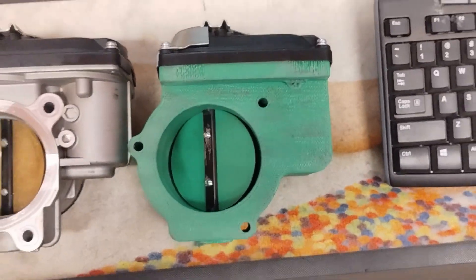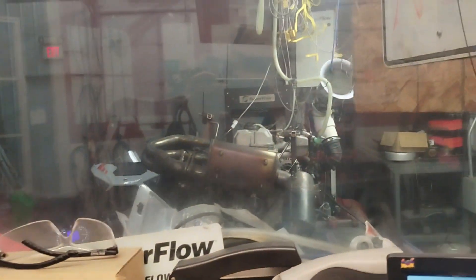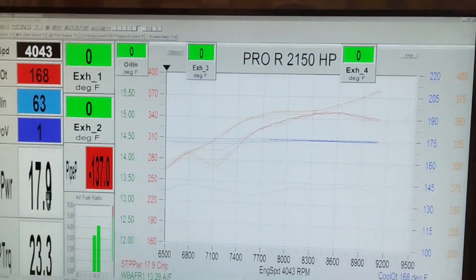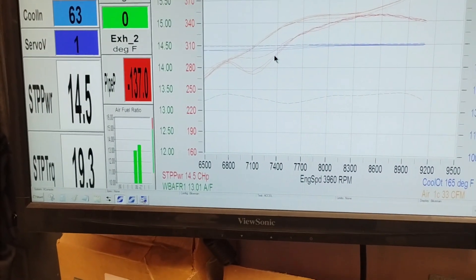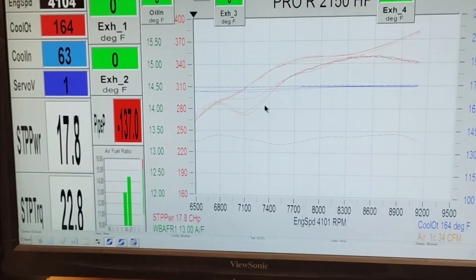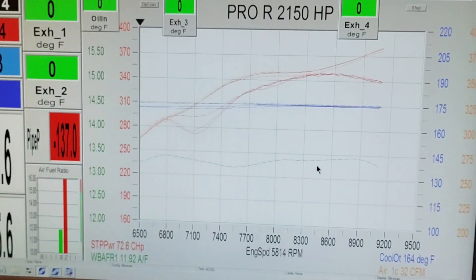We're going to run this and I'll show you what happens. Hopefully it's good. Okay, we got the printed throttle body installed — it's in there, we're running, everything's good so far. We're going to go through. This is the old stuff on the graph; we're going to go in and see what this baby does.